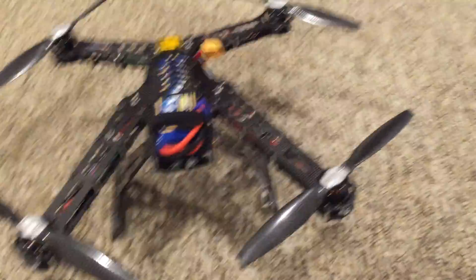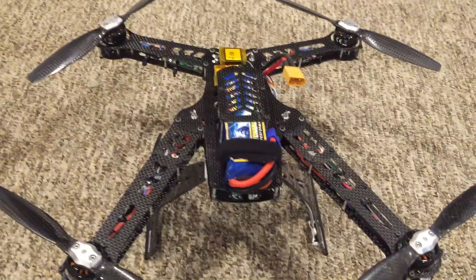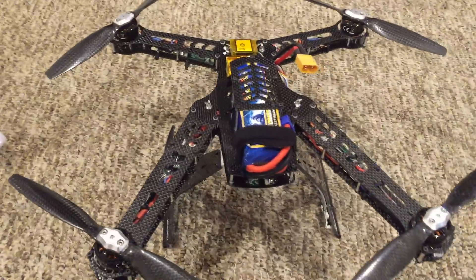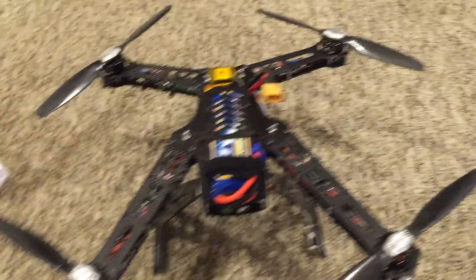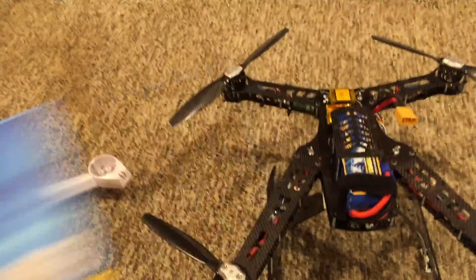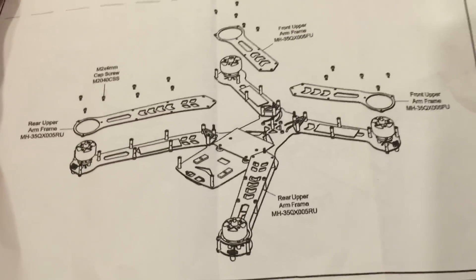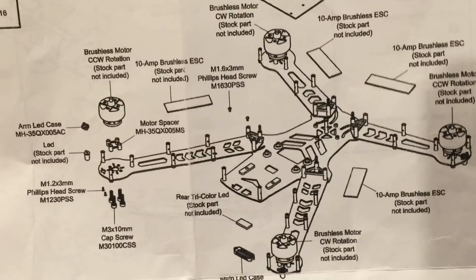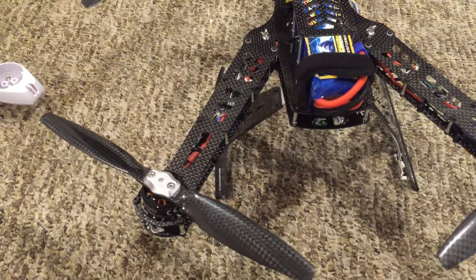I wanted to go over some of the design changes I made to it, because the directions — which I have right here, this is the original box — do tell you how to put the frame together, but they're not very specific about where to put certain electronics. And if you don't know what you're doing with that, it can be a little confusing.